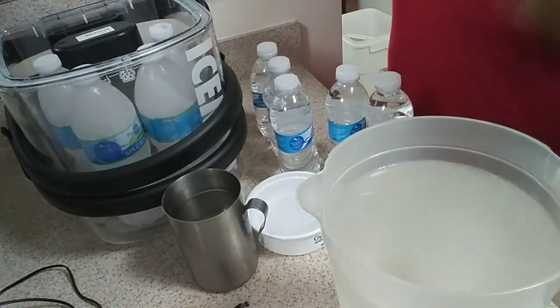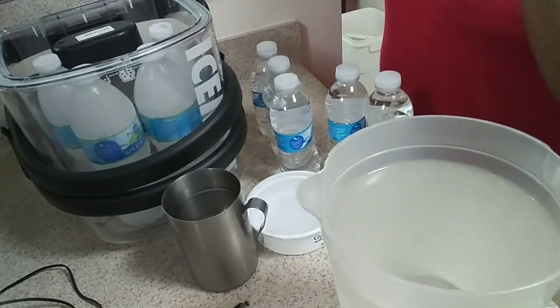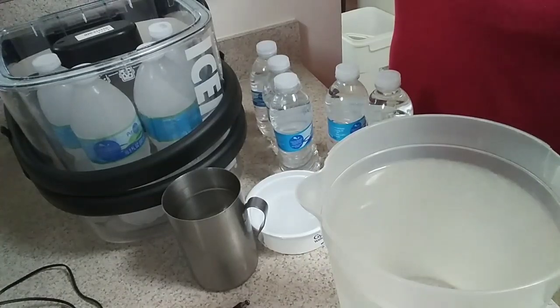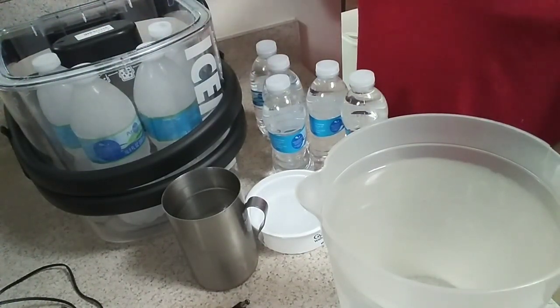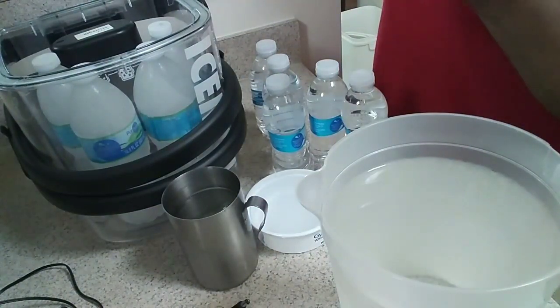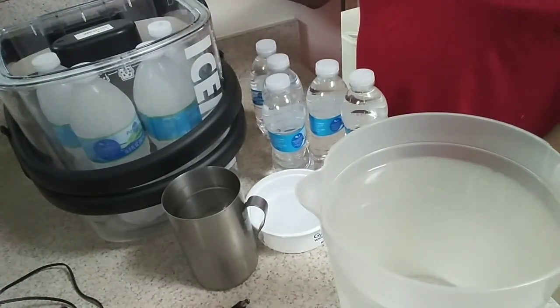Now, my son said that it doesn't get ice cold — it's cold, but not the type of cold he was looking for. He said even with the ice cubes it didn't get real, real cold, but it is cold. So I think it's just not something that gives you that extreme cold when you pour refrigerator water into it. But as long as you're getting that cold therapy — and when he first had his surgery, this machine would run at least six times a day — the main thing was to keep down the swelling, and that's what this machine does.